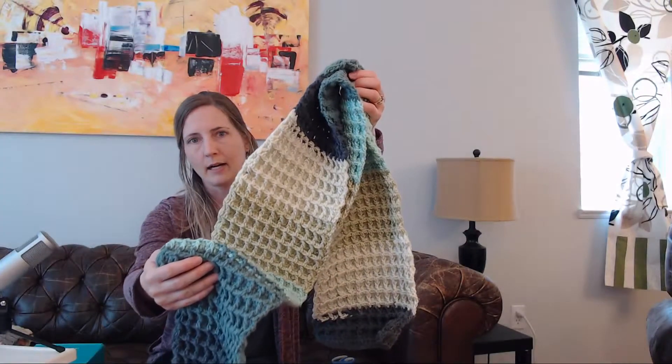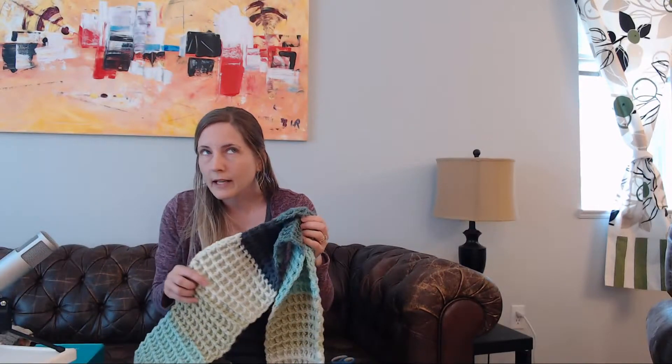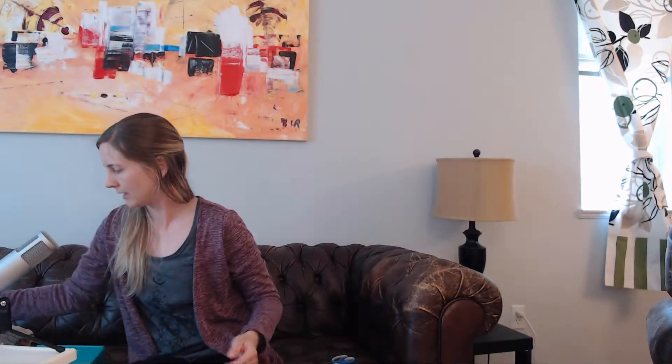This was from Michael's — just their Caron Cake yarn that they sell. And same with the other scarf that I just finished crocheting — I'm sorry, if I say knitting, I do mean crocheting — which is the basket weave one. This is also the Caron Cake yarn from Michael's.